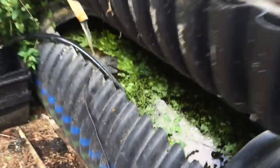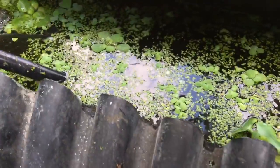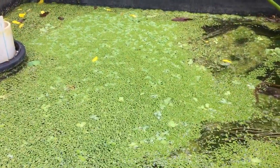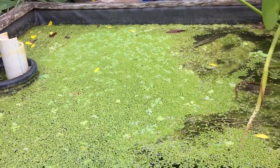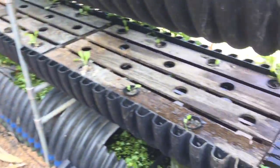Down here is the tank where I've got some fish. The rams enjoy themselves — they really like the falling water. I harvest out a couple of scoops of duckweed every other day and keep those guys happy.